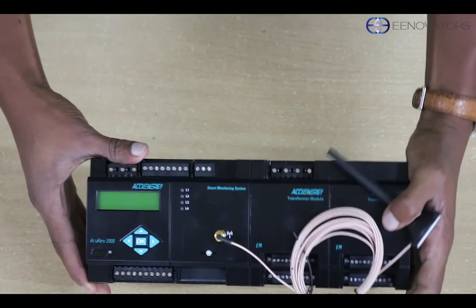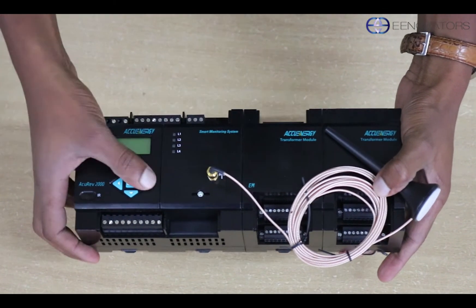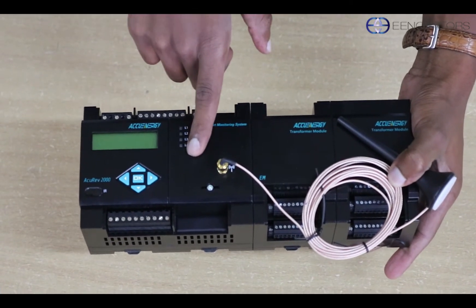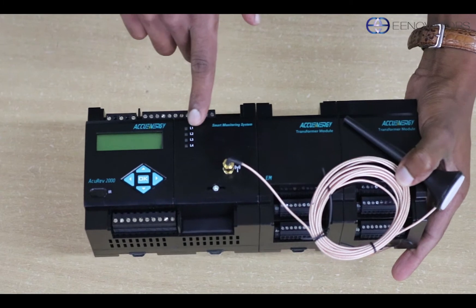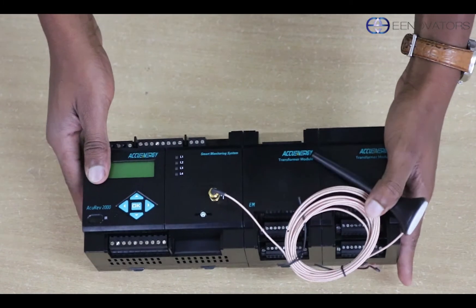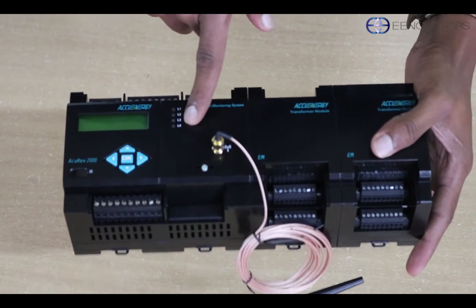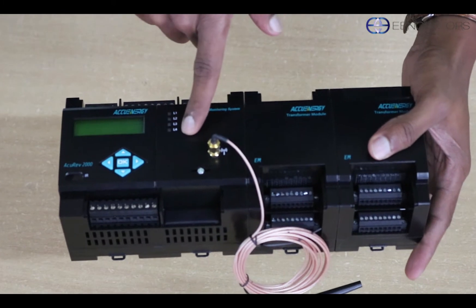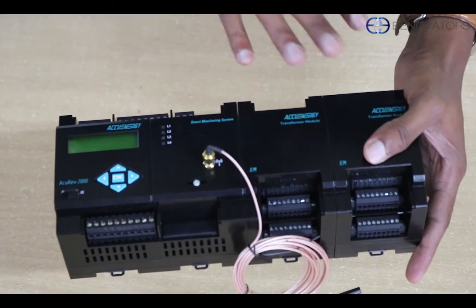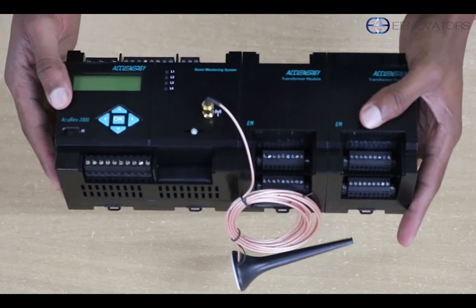The meter has a display unit with five navigation buttons. There are also indicator LEDs — the first one indicating the status of the meter, whether it's on or off; the second one indicating the pulse output; same for the third one, the pulse output; and the last one is for configuring alarms to notify you of any highs or lows.